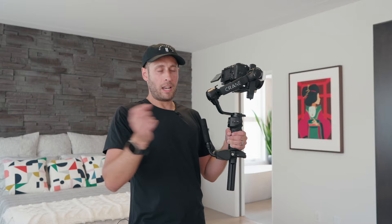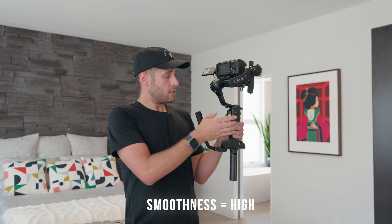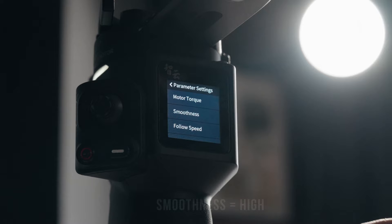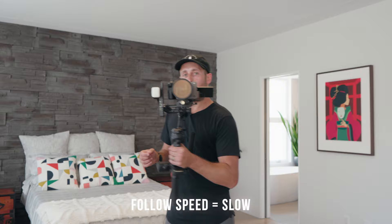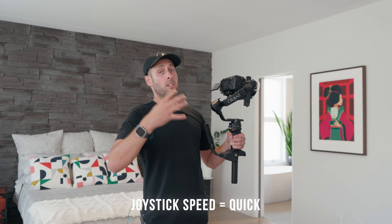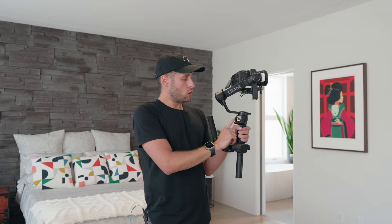What the auto calibration does is apply the right amount of torque to the motors so that it's functioning the best way it possibly can with the setup you have on it. Every time you change the lens, rebalance it — you want to be running that auto calibration. For the parameters: motor torque, leave that as is — the auto calibration takes care of that. For smoothness, I'm always using the high smoothness setting. Follow speed is always slow. I want it to slowly follow my movements. Joystick speed I have set to quick, because when I need a quick movement, I want it to be fast.